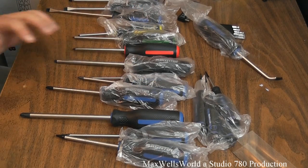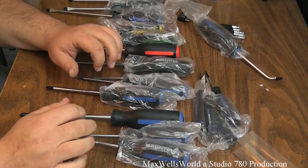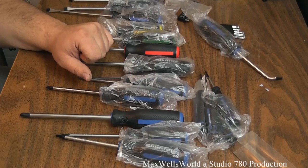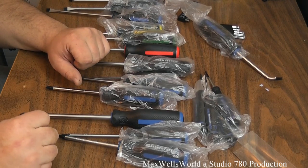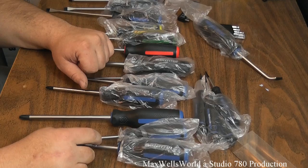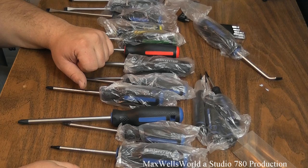You can never go wrong buying the Mastercraft brand of tools because they do have the lifetime warranty, as long as it's under normal wear and tear and they haven't been used as pry bars or jammed in somewhere and bent. This has been an unboxing and first look at a 40-piece Mastercraft toolkit. Thanks for watching Maxwell's World — comment, subscribe, and enjoy.